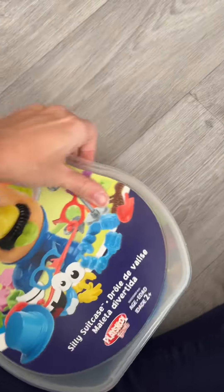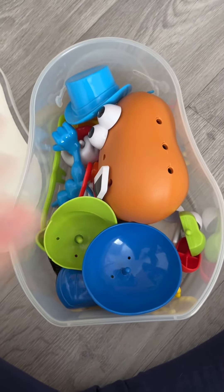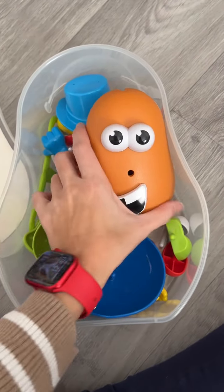My kid is four and a half now and she still plays with it, but she's starting to outgrow it. So it's a toy that will last two to three years, depending on the child. It's super fun and we got lots of creativity out of it.